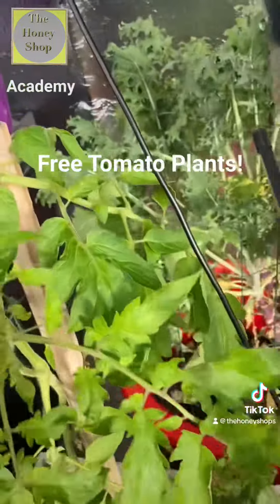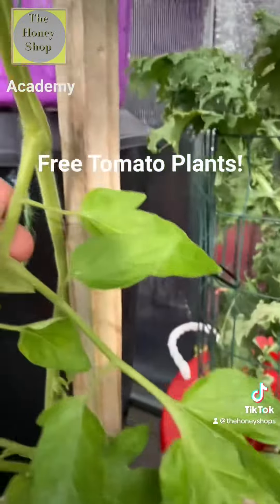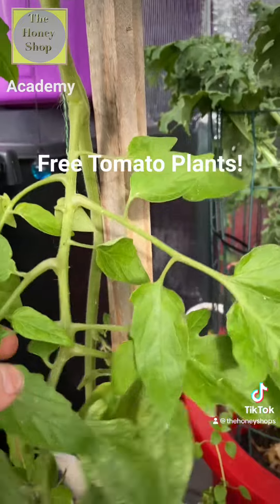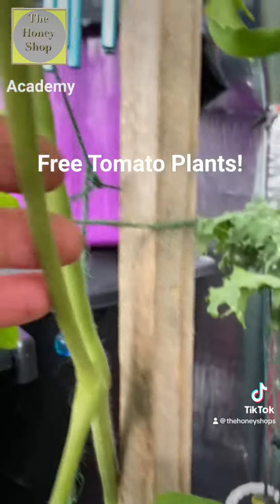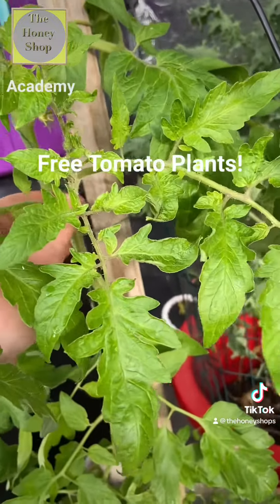What we're going to do is look at this, which is called the sucker coming out. So we have the main stem right here, we have a leafy stem here, and then we have this middle stem which actually is a small tomato plant.